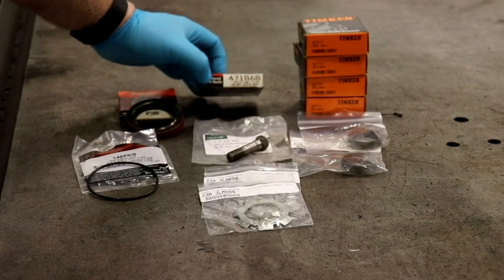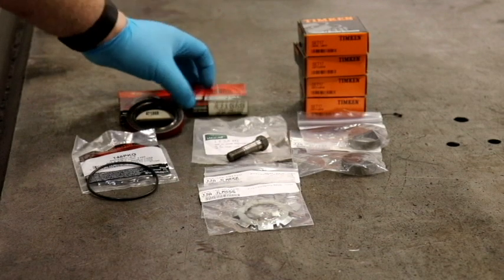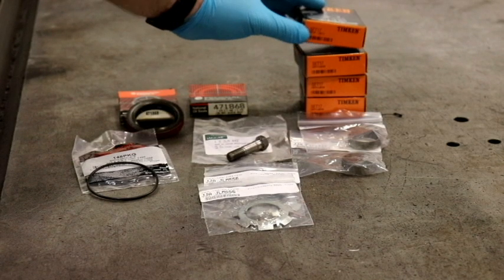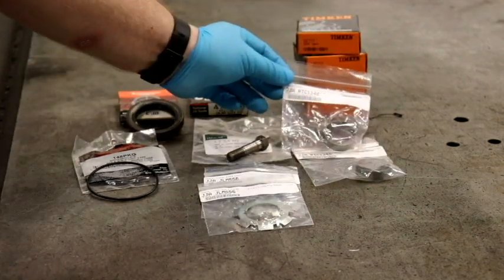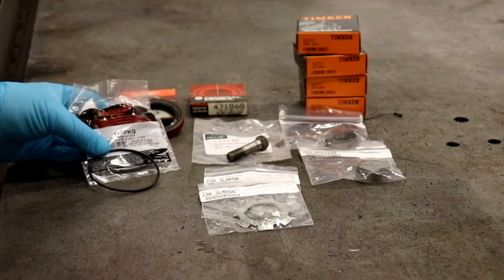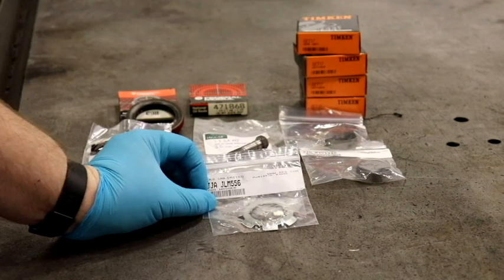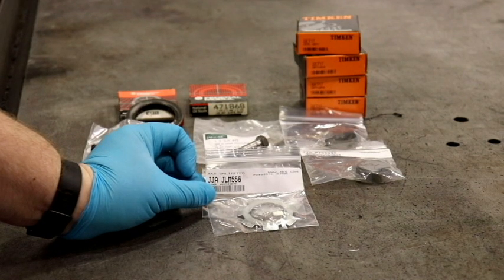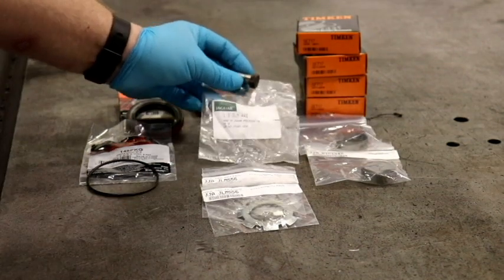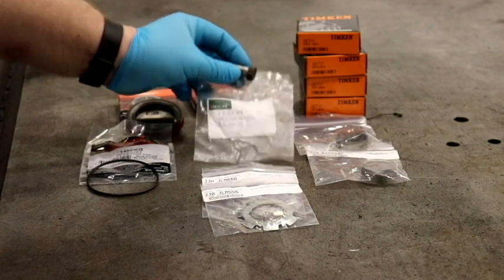For this job, you're going to need two of National Seal 471868, four of Timken SET17 bearing sets, two RTC1348 crush collars, two National 148 O-rings, two JLM556 locking tabs — unless you reuse the old ones. If you're replacing the output shaft bolts, you're going to need eight JLM442 bolts.